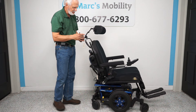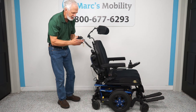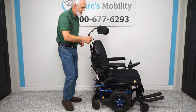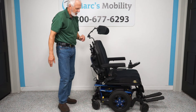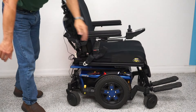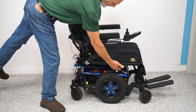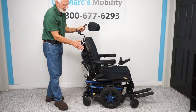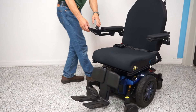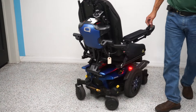I can also tilt the seat back from the attendant control — you can see the seat going back — and do everything from here that you can do with the main joystick, while walking behind the chair with your loved one. That's called the attendant control. Right here is the light switch; there are lights on the back and front of the chair, headlights and tail lights.